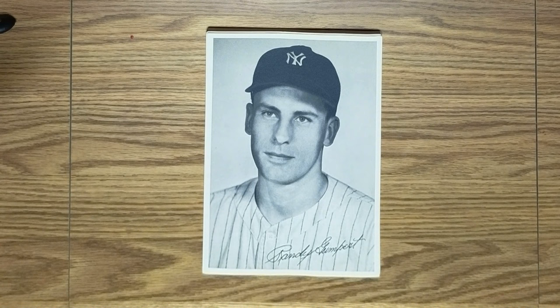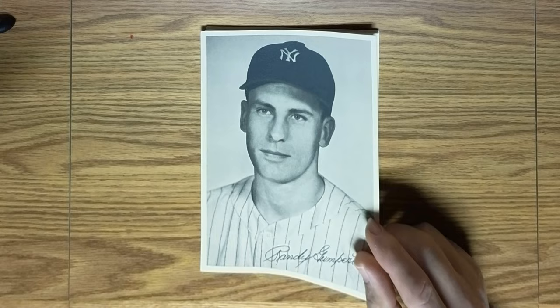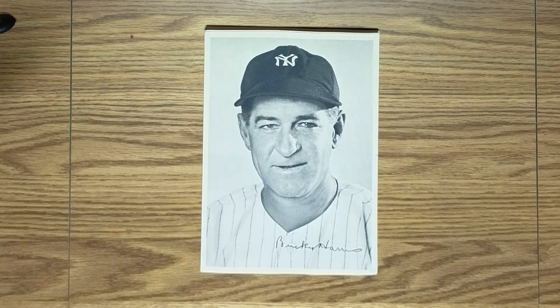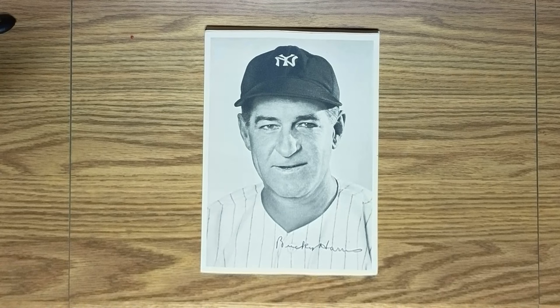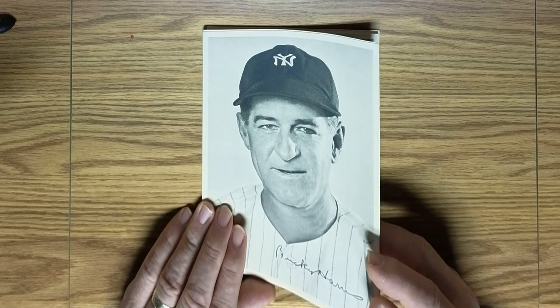Next is one of the pitchers for the Yankees, Randy Gumpert — a journeyman pitcher who didn't really achieve great fame or fortune, but was pretty stalwart. Next we come to the manager of the Yankees in 1947, Bucky Harris. He led the Yankees to the '47 World Series and won it. The next year he did not perform quite as well, and the Yankees came in third place behind Cleveland and Boston. So at the end of the '48 season, he was replaced by Casey Stengel.